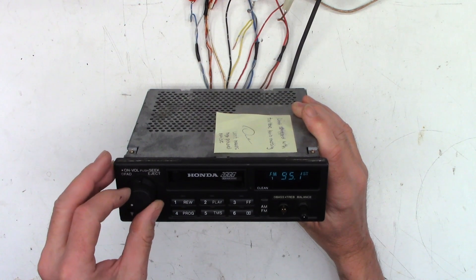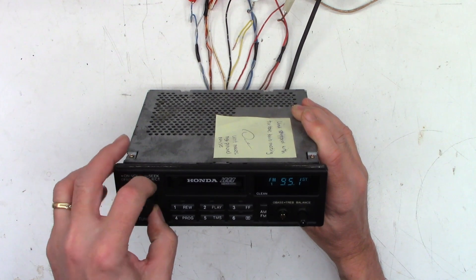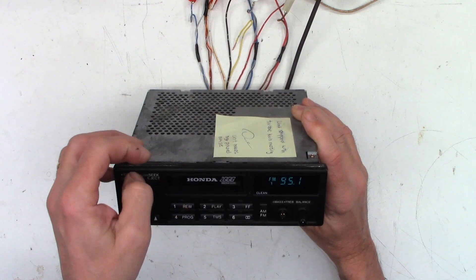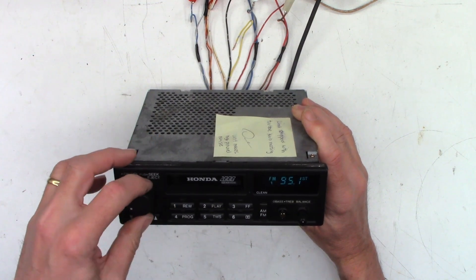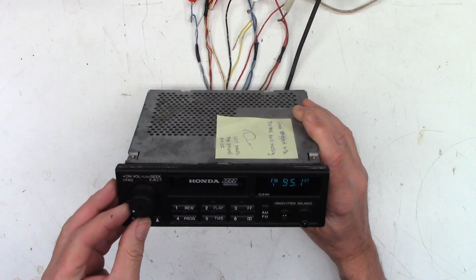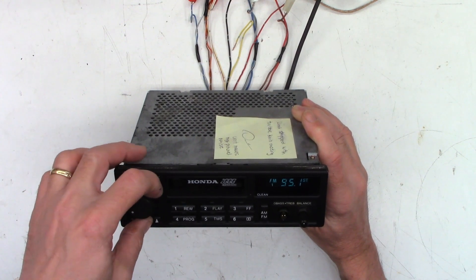I see that I'm having trouble turning down the left channel volume completely. I'm not sure what's going on there.